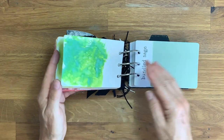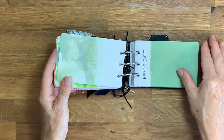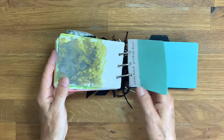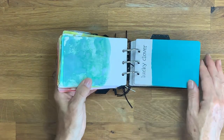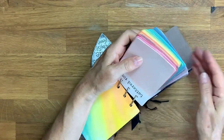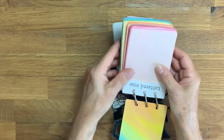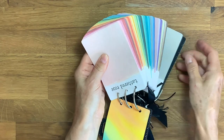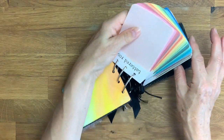They're in the order that Tim Holtz suggests on his list, which is great because it creates a rainbow colour effect. I can pick them all up and fan them out so you can see the full rainbow spread.